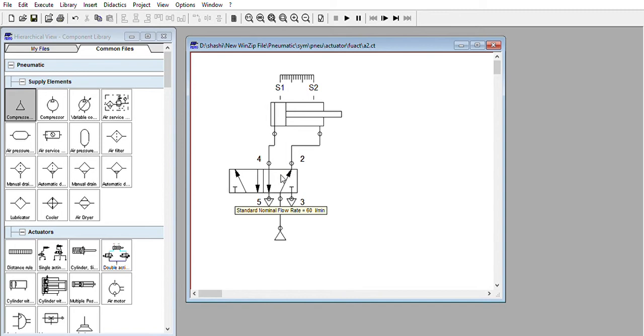This will be position one, which is now actuated. Now how to actuate this 5x2 valve — this 5x2 valve we will operate pneumatically only, because we are discussing a complete pneumatic circuit. Select the second option for pneumatic on both sides, so both will be pneumatically operated. We will control these two sides through 3x2 valves.